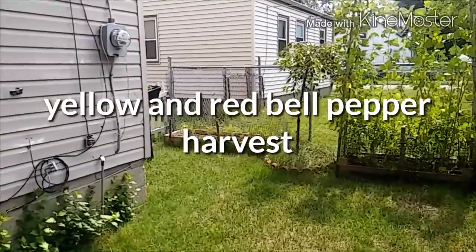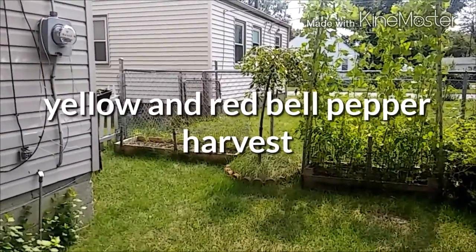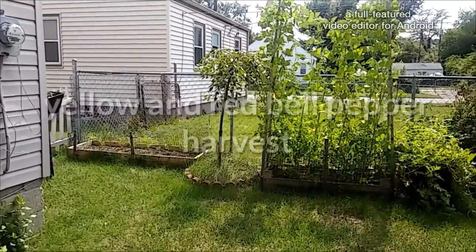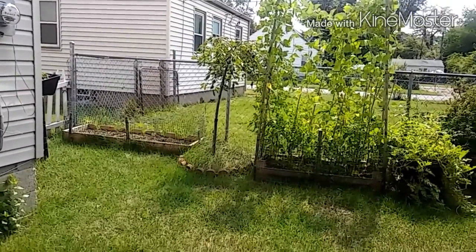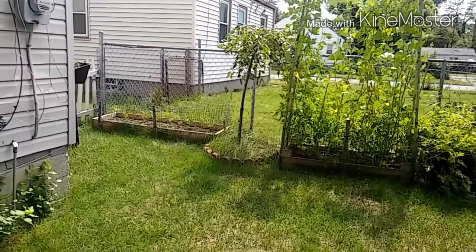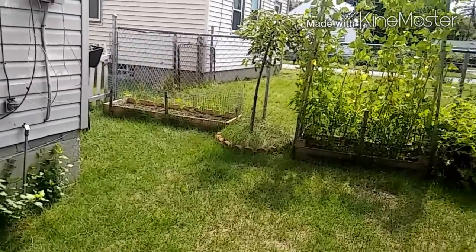What's going on YouTube? Today is August the 28th, Friday, and I am in the garden. I'm gonna harvest a few bell peppers, a couple of watermelons, and I'm gonna show you what's going on with my Siva pole beans that I'm allowing to dry out for next season. First let's start with the harvest.